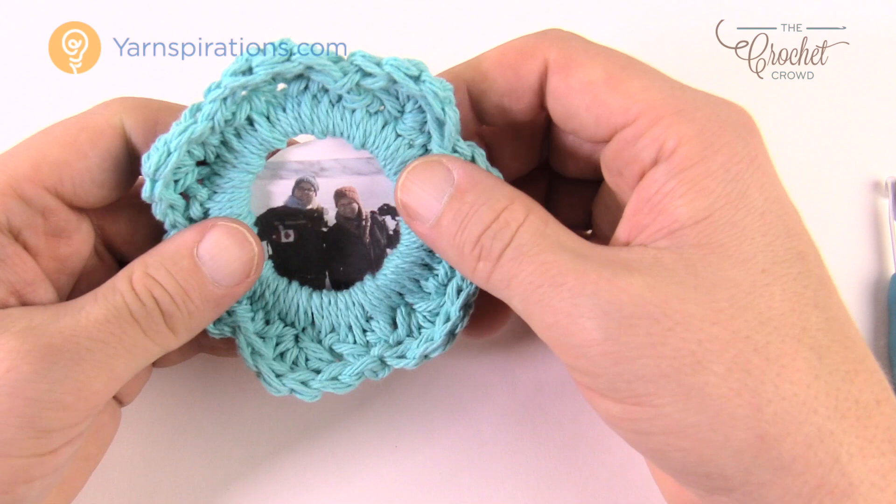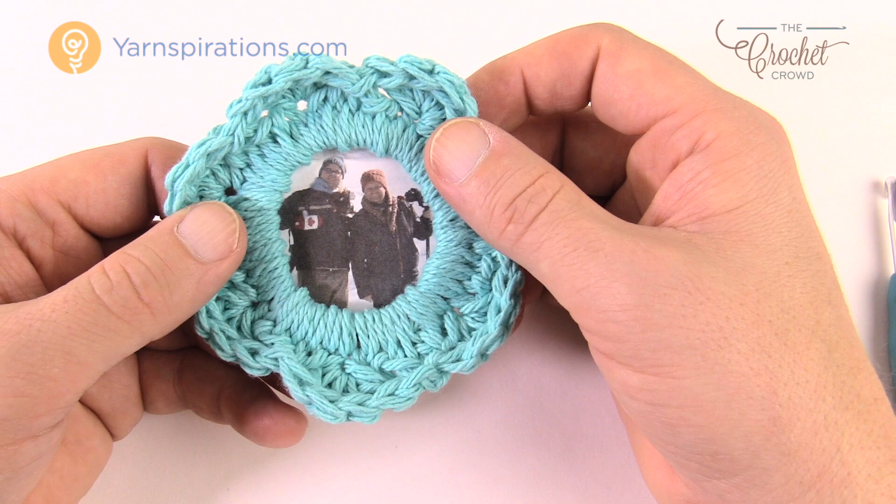Until next time, I'm Mikey on behalf of The Crochet Crowd as well as Yarnspirations.com. This is the Pretty as a Picture Crochet Frame — have a great day. We'll see you again real soon. Bye-bye.